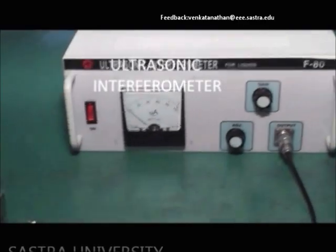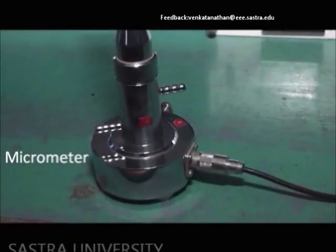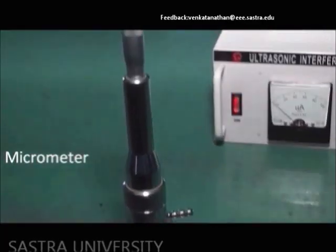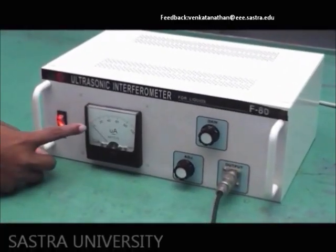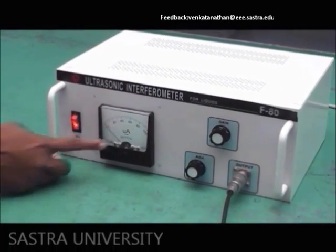We require an interferometer and a micrometer. Switch on the instrument and find the reading where the needle settles down.